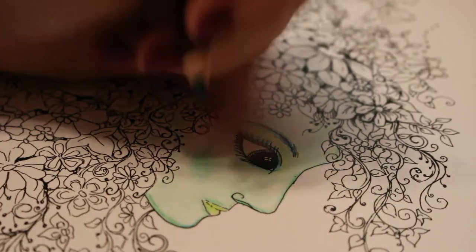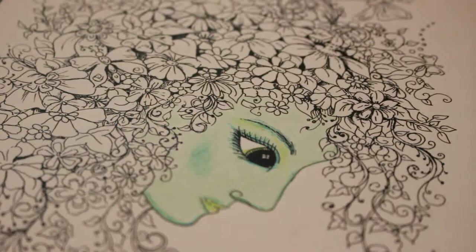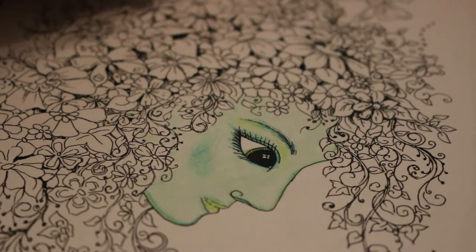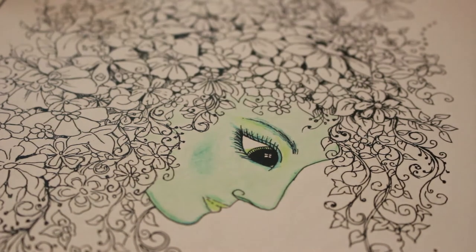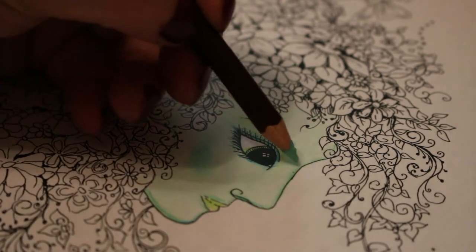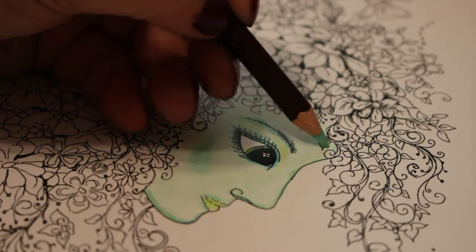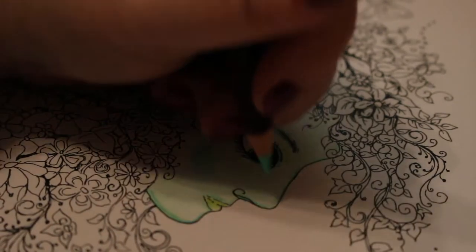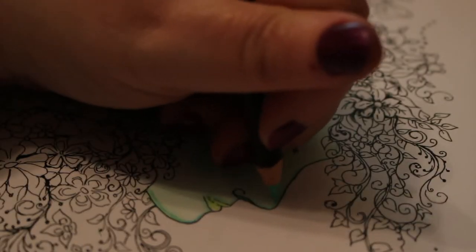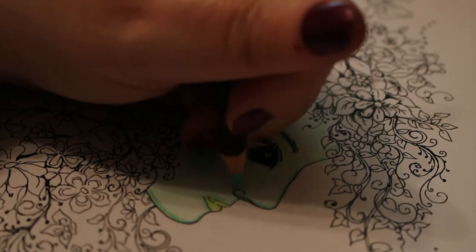I might put some sparkles on her eyes as well when we're finished. I quite like the way she's coming out — it looks quite nice. I'm just going to have a sip of my tea. My other half is out tonight — he's gone over to his mum in Cardiff to help her. He'll be back later, but I'm sure I'll live without him. As long as he comes home at some point tonight, I'll be happy.